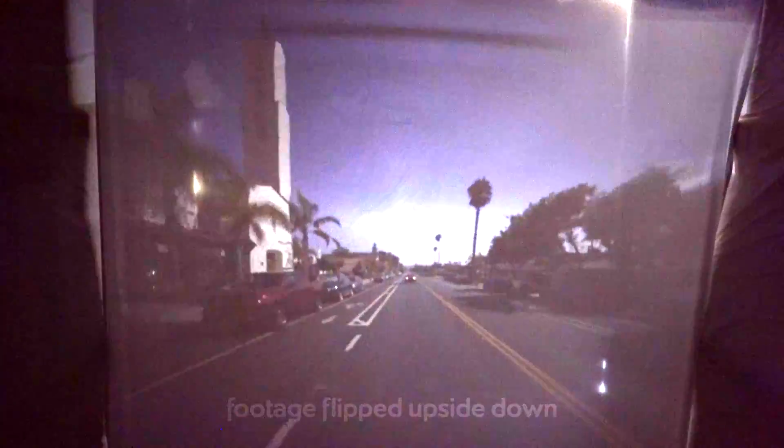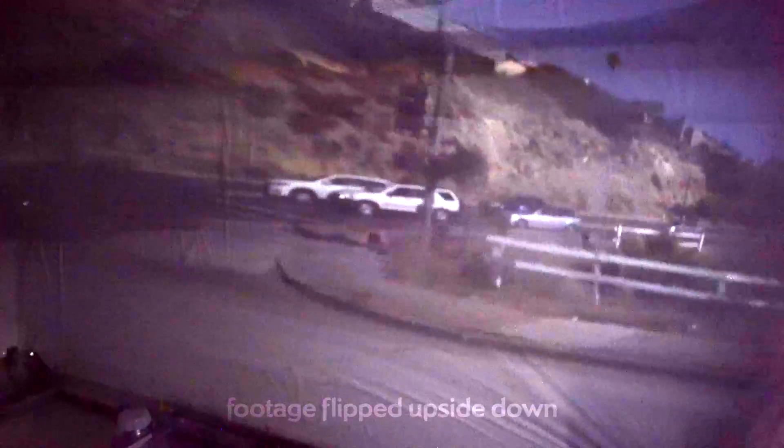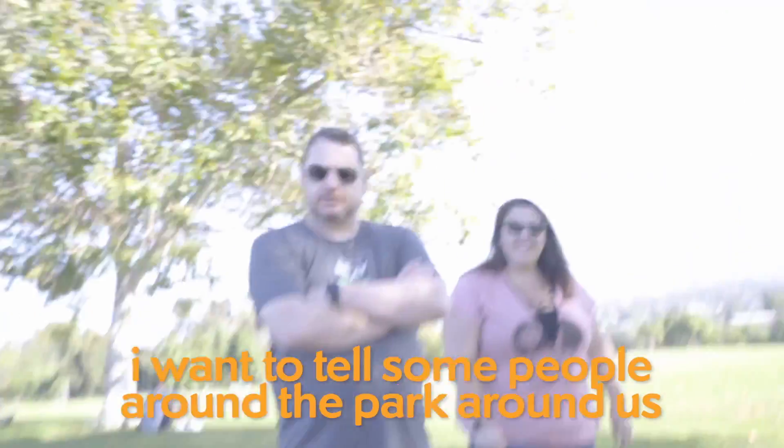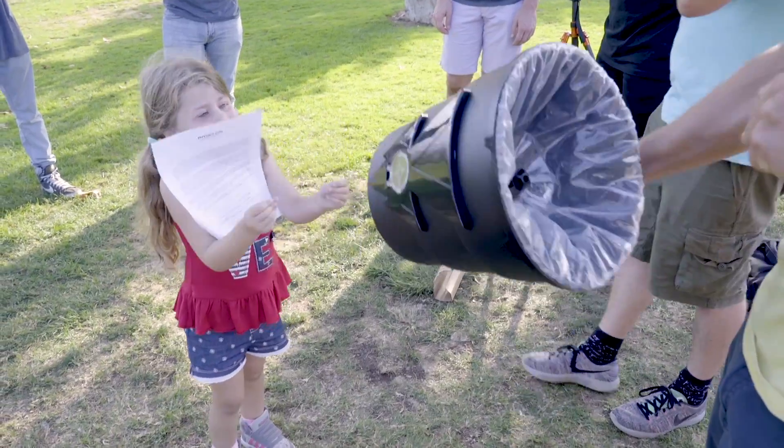Quick side note. My friend Dan and I liked this experiment so much that we decided to redo it a third time. But this time, put the camera in the back of the U-Haul and hang a sheet from the ceiling a few feet in front of the hole. This is our moving U-Haul camera obscura. And a science communicator is born.